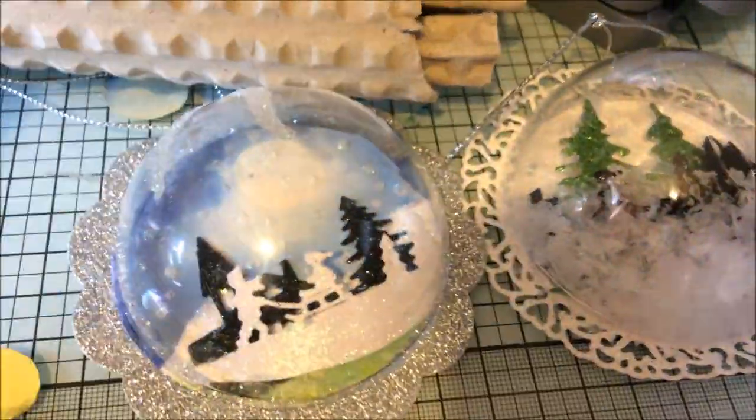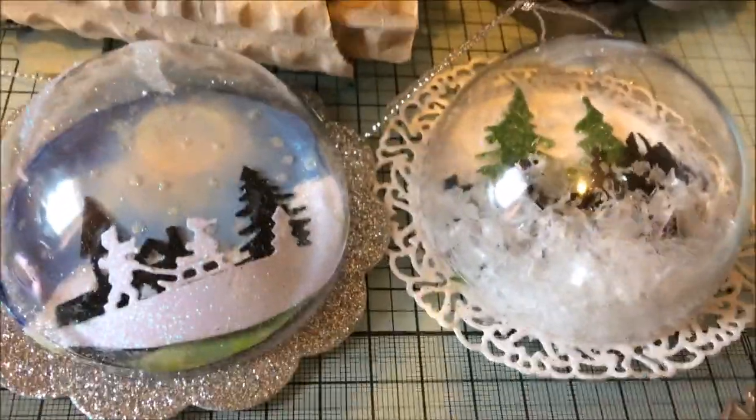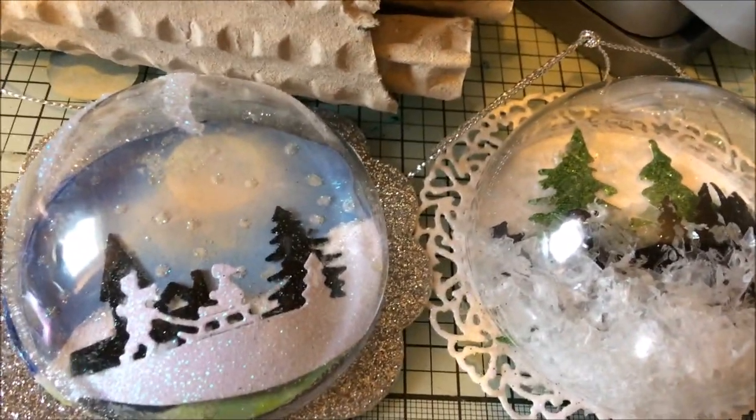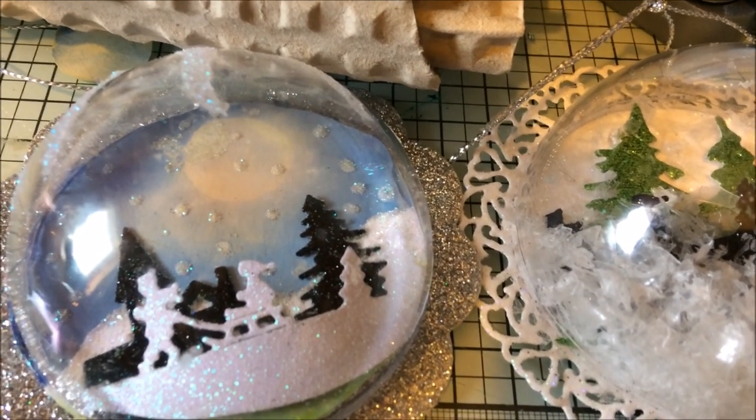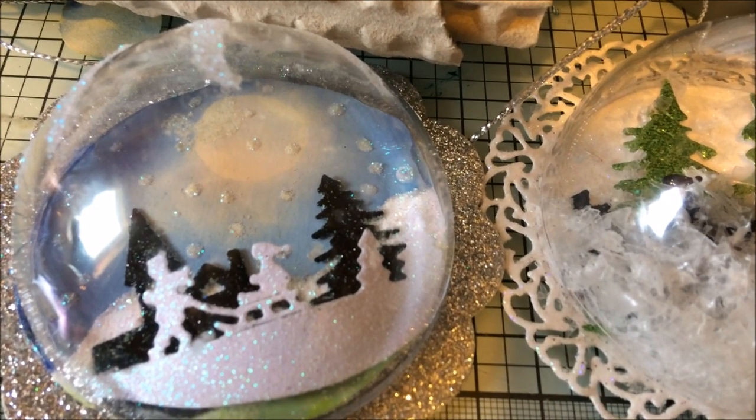I was asked by Elaine Briggs to give her a tutorial on how to make these. Unfortunately my camera is playing up — I'm getting somebody to look at it — it will only film in pink, which is not my favourite colour anyway.